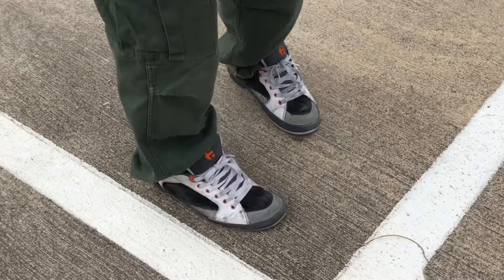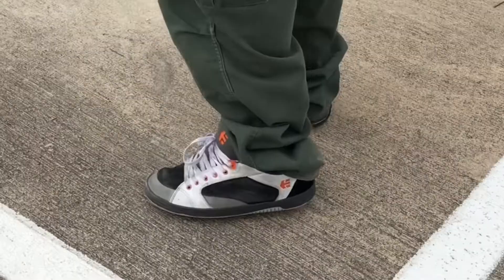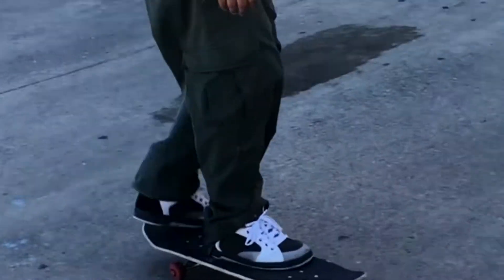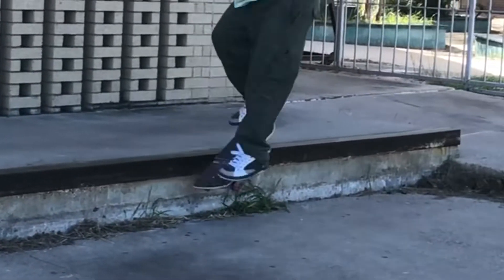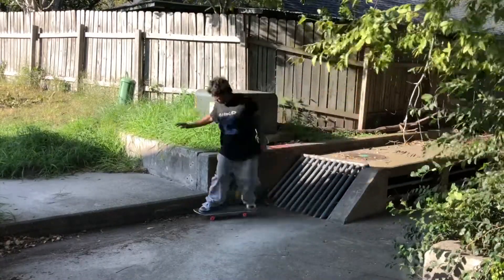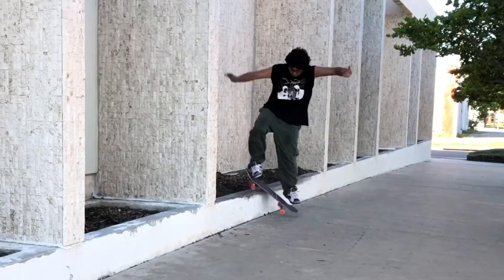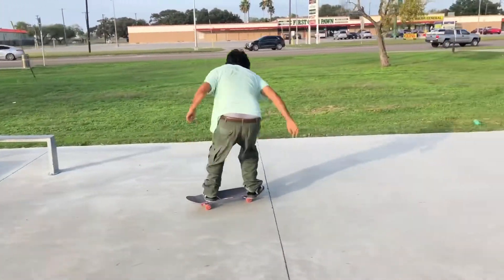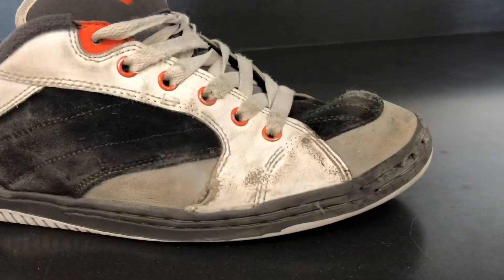What's up everybody, my name's John, I ride for Mini Logo Skateboards, and today I'm gonna do a review for the Etnies reissued Czar shoe. Do these Etnies feel true to size? I wear size 11, I almost always buy size 11, and these 11s fit me maybe just a little bit big, but not big enough to where I should have sized down to 10 and a half.